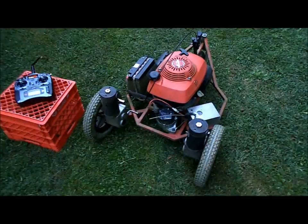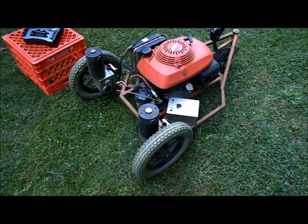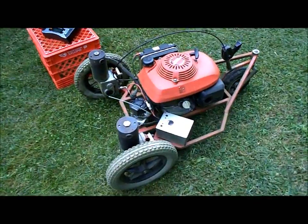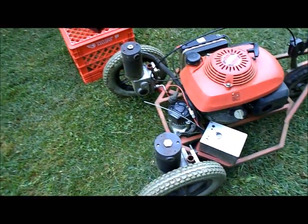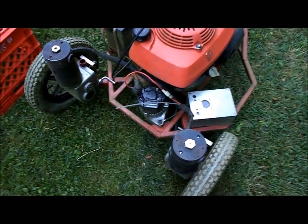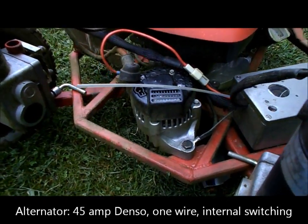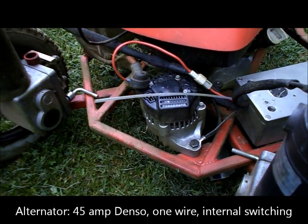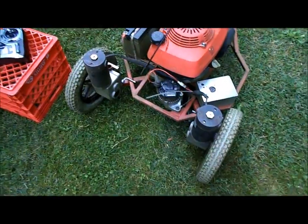This is my radio-controlled lawnmower I just finished up. It's using a Honda engine, two electric wheelchair motors, and a 45-amp alternator, also known as a one-wire alternator.